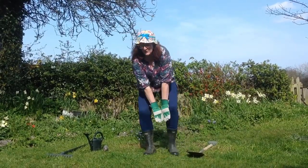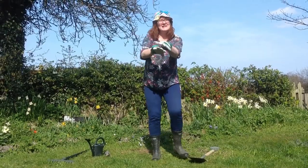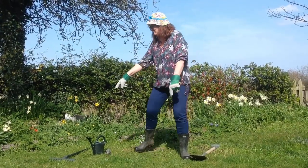I've got my wellies and a watering can, some gardening gloves to put on my hands. What needs doing in the garden today? Raking.